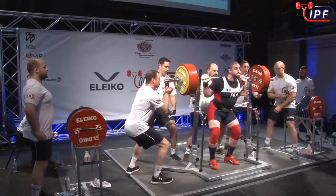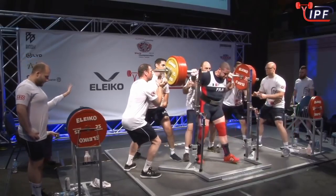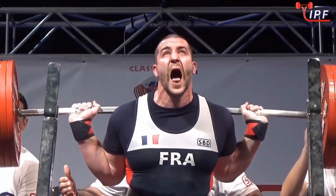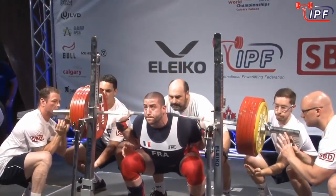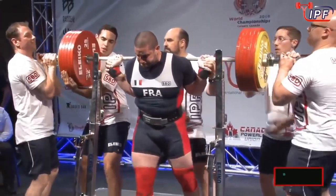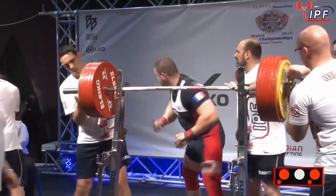A Frenchman with a 10 kilo jump. He missed his opener, retook the weight, hit it in the second attempt, and is looking to cover a little bit of ground here in his third and final squat. He is a very, very big man who moves very well — and that moved very well.